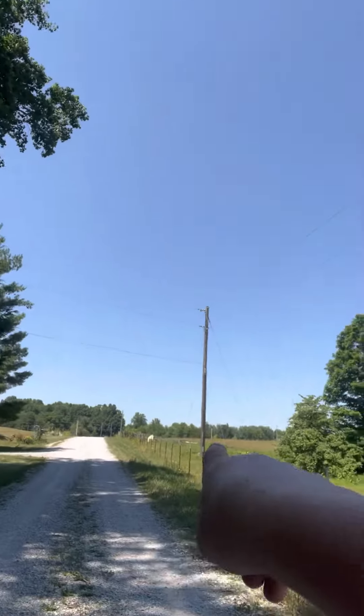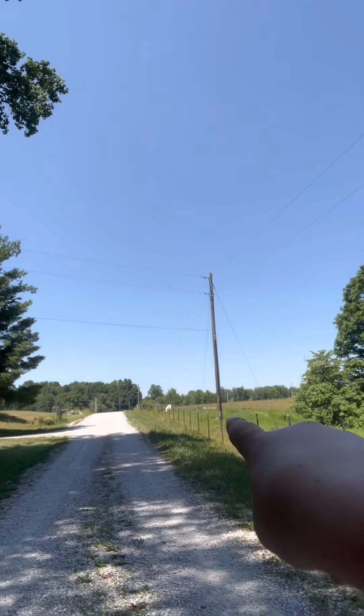Anywho, we're going to put a barndominium in over here in the field. This is like a 13-acre field right here where we're doing it. And we're going to run the grass out. Right up there, there is a water spigot.